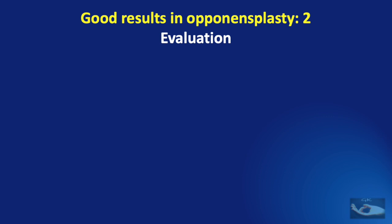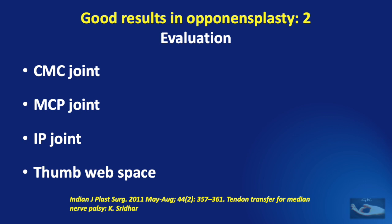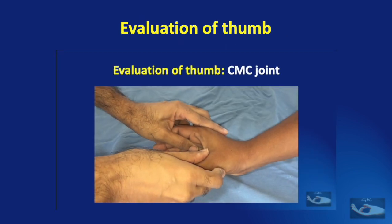Having done a good clinical examination, we must now evaluate. By evaluation, I mean we need to look at the recipient factors before we plan for a tendon transfer. The most important recipient factors are the availability of good soft tissue coverage — the skin should be soft and supple with no induration or edema. The tissues must be soft and supple, specifically the thumb web. The joints must be soft and supple with a full passive range of movements, and we need to evaluate the carpometacarpal joint, metacarpophalangeal joint, interphalangeal joint of the thumb, and the thumb web space.